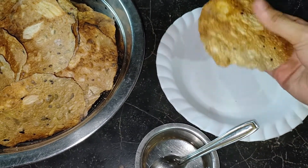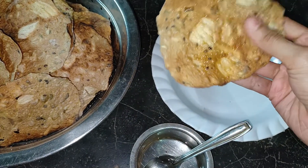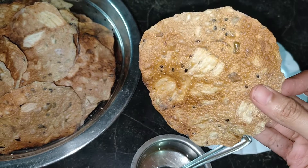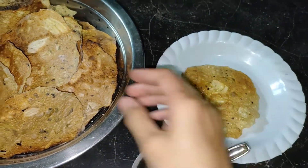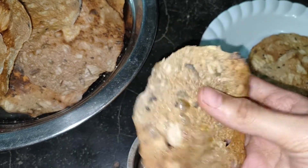Roast it completely and make sure you don't burn them. Spread a dash of coconut oil and serve it with grated coconut, with jaggery, or with pieces of coconut, or as it is. Heavy rain and roasted jackfruit papad with a cup of coffee is my favorite. And what's yours?